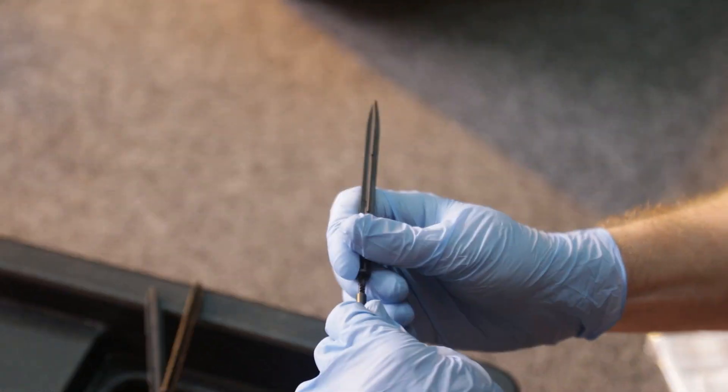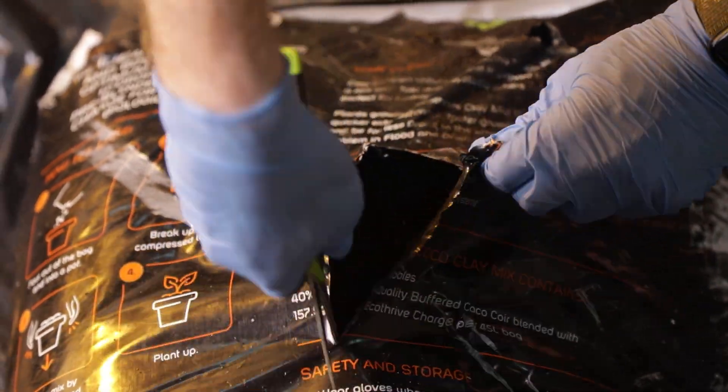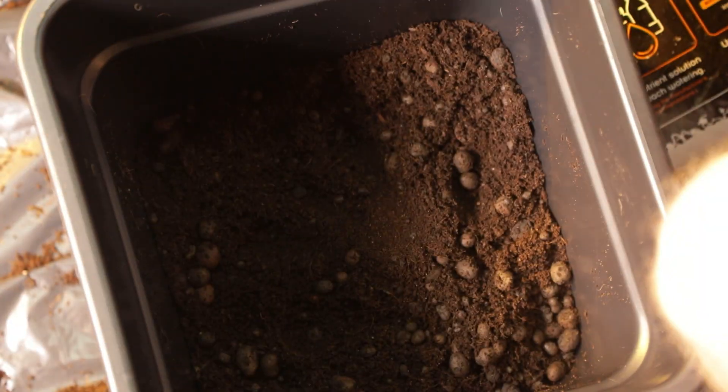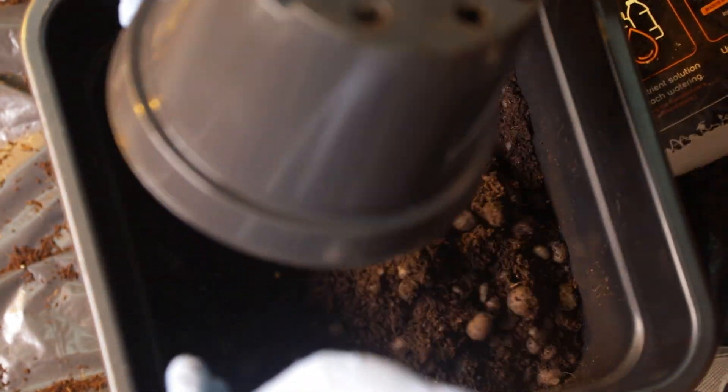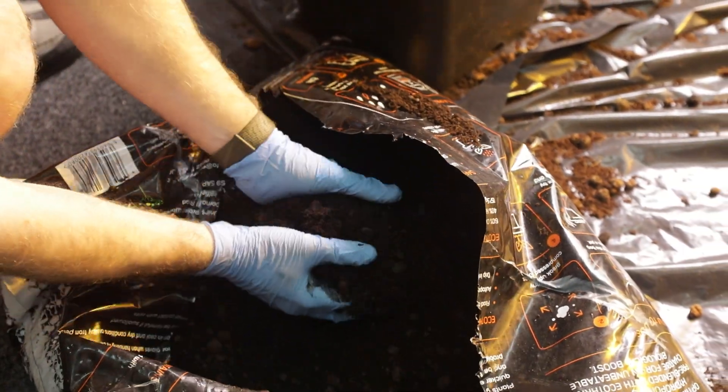Next, connect your dripper lines and dripper arrows. We're filling our pots with 6040 because it offers a great balance between drainage and water retention. It's probably a favourite medium when it comes to Origin systems, but the Origin is versatile enough to be run with pretty much any medium.